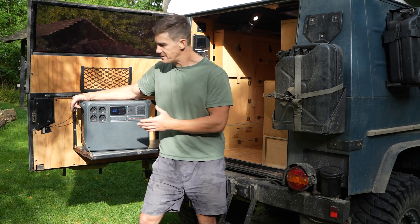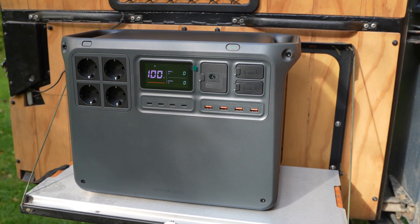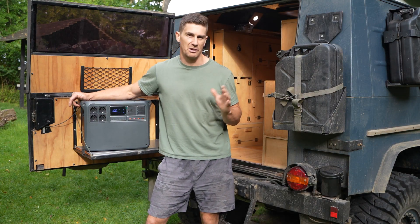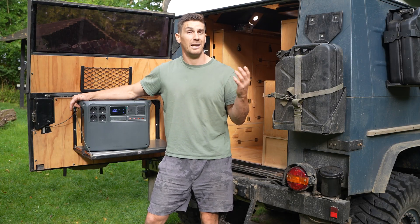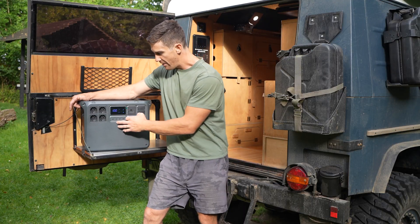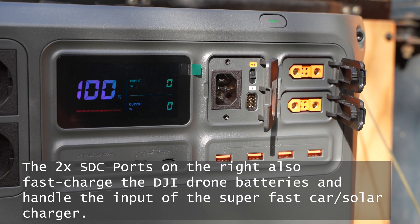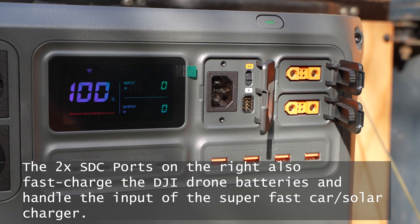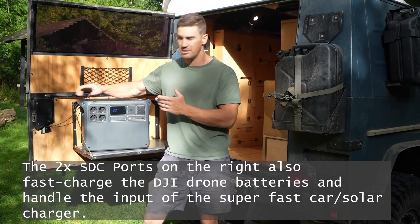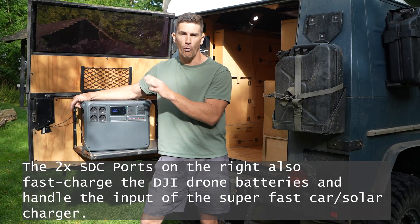On the front we've got four AC outputs, so you can be charging devices while simultaneously running appliances — anything from your induction cooktop, refrigerator, or coffee machine — while also charging things like your batteries and laptops. There are also four USB-A outputs for charging your phones and four USB-C outputs, two of which are 140 watt capacity for super fast charging of laptops, tablets, and cameras, while still leaving all four AC outputs free.